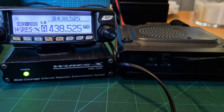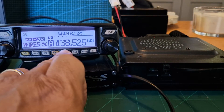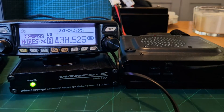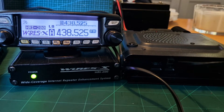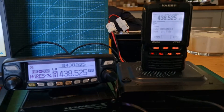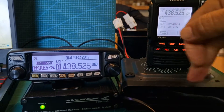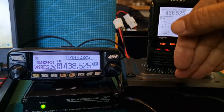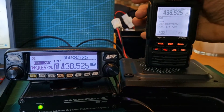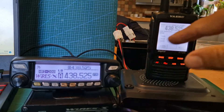To get the radio into HRI-200 mode, you just hold down the two orange buttons and then turn on the radio. Remember, you do need an extra radio — we've got the FT2D here to communicate — because once you've used the HRI-200 with a radio, you lose the function of that radio and you're talking via basically a walkie-talkie on the same frequency.